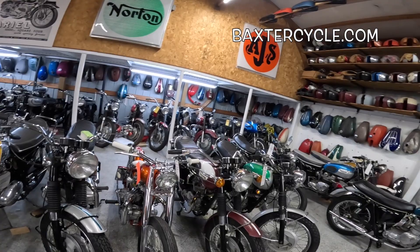Thanks for watching Throwback Thursday. If you have any questions about any of these motorcycles, get a hold of Randy at BaxterCycle.com — tell them Fuzzy Biker sent you. Now get out there and ride!